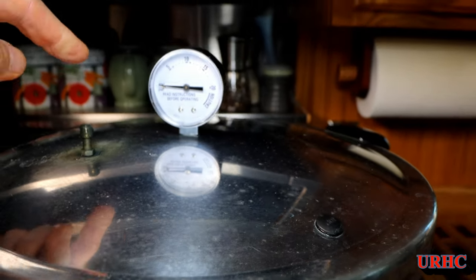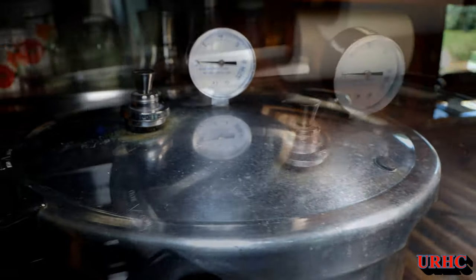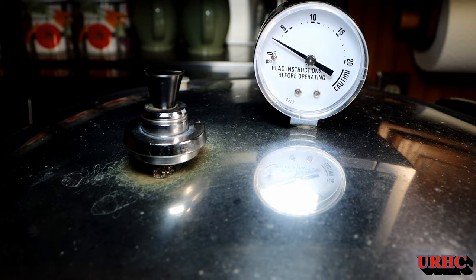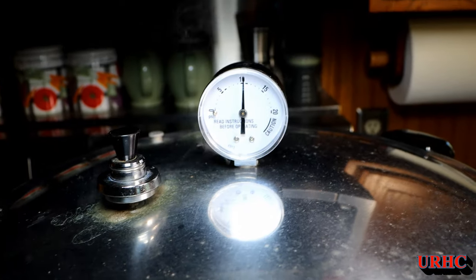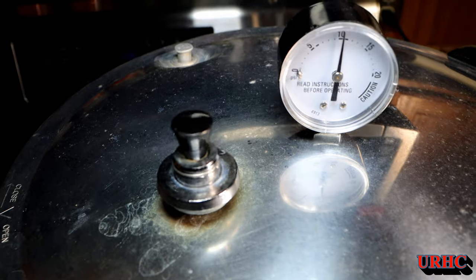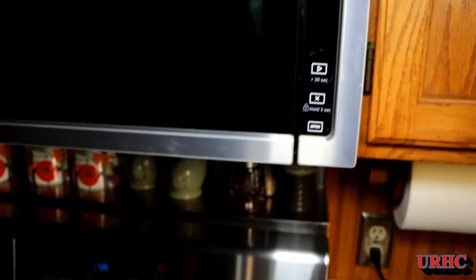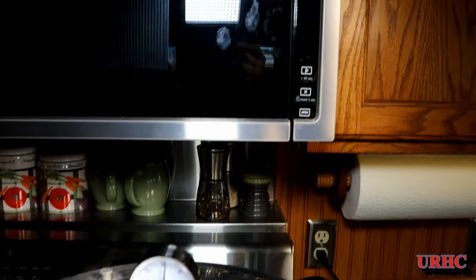The canner has been boiling pretty well — you can see steam just starting to come out. You let it steam for about 10 minutes, then put the weight on. That weight holds the pressure. You can also see the little safety in the back popped up and sealed. It takes a while for the pressure to come up because cold jars went in. In the meantime, my wife's making some tomato sauce with extra tomatoes — she's blanching them. We're just about up to 10 PSI and you can see the weight starts rocking — that's an indicator you're at pressure.